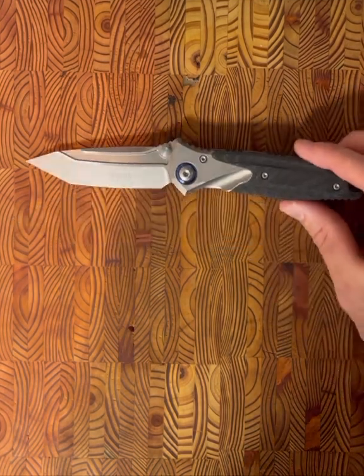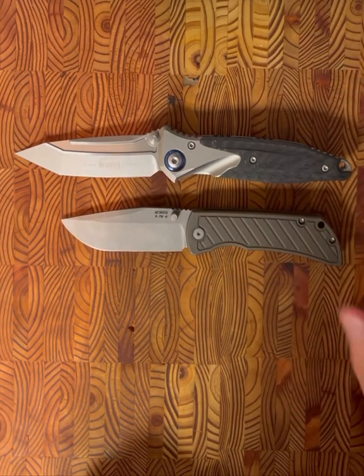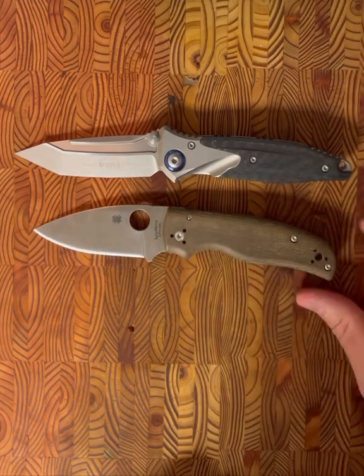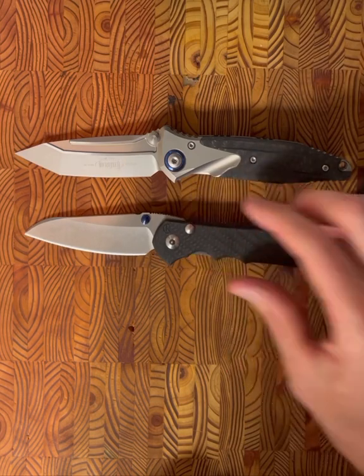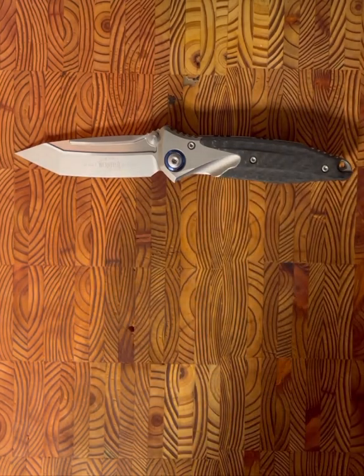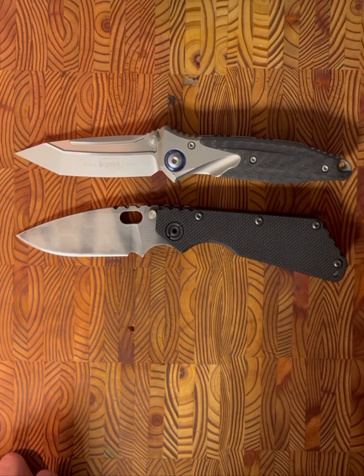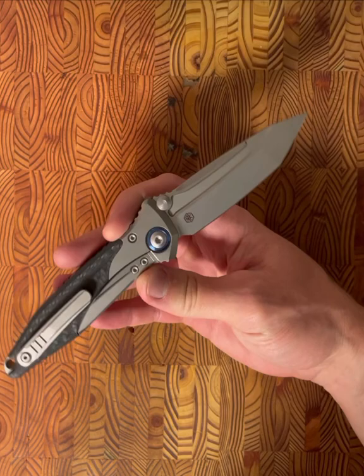Before my overview I want to go through a few size comparisons. We have the Microtech SOCOM Bravo next to a McNeese PM3.5, a Spyderco Shaman, a Chris Reeve large — and finally our trusty Strider SMF. The main theme here: it's definitely a very large knife. It might not be appropriate for EDC for some people — you couldn't get away with carrying it in gym shorts — but I've carried this for about a week and I've been very impressed.